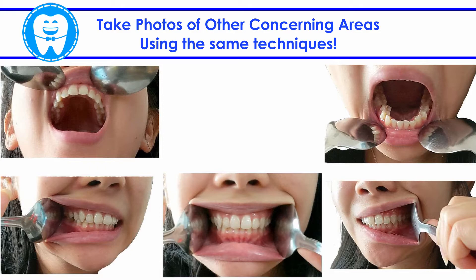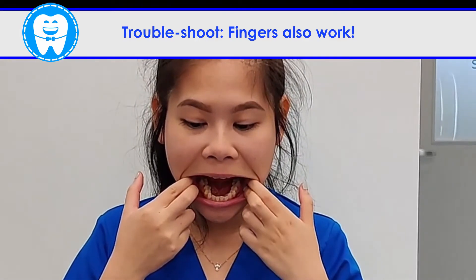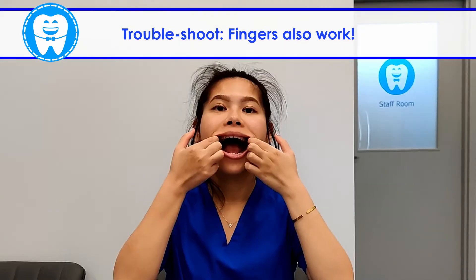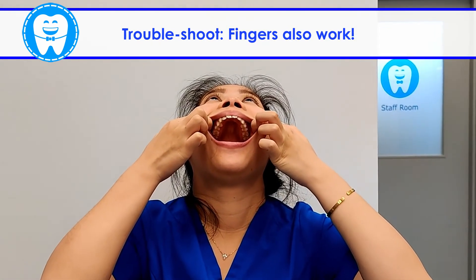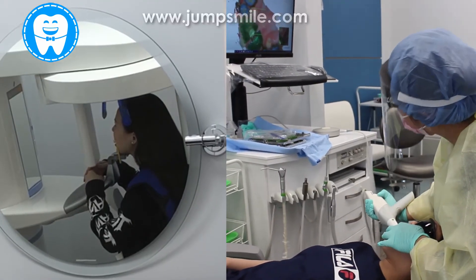You can now take photos of other concerning areas as you wish. If you have great difficulty using your spoons, you may use two fingers to stretch your cheeks and lips instead. Just a reminder: while photos are important, they do not replace scans and x-rays at the clinic.